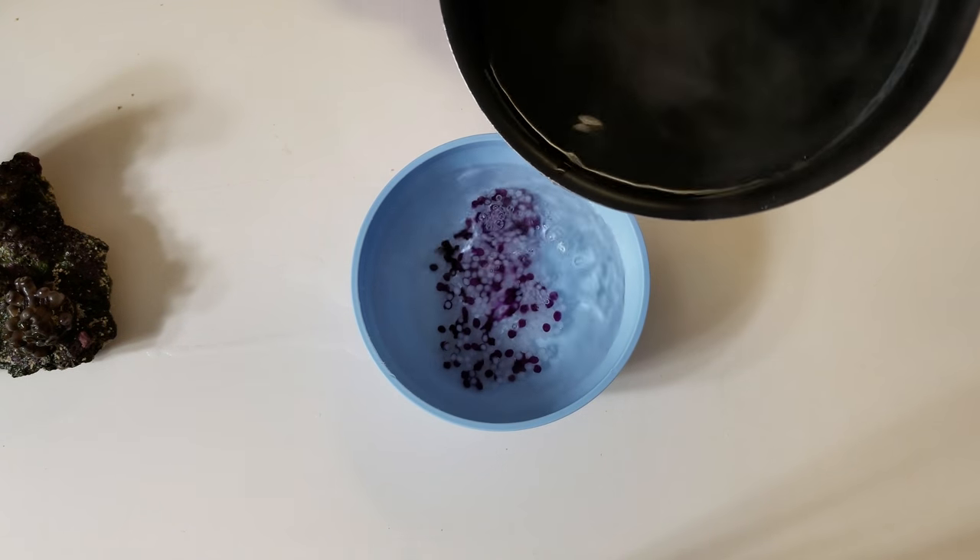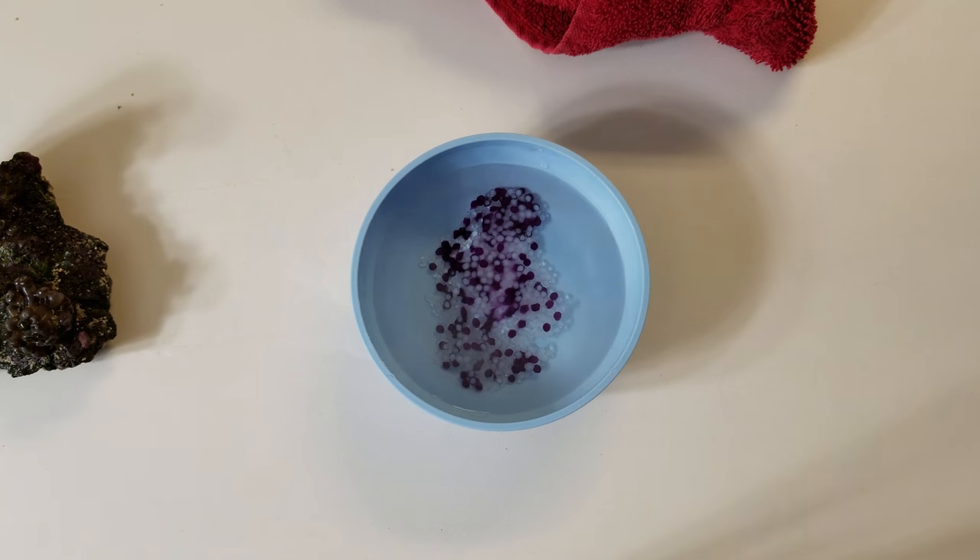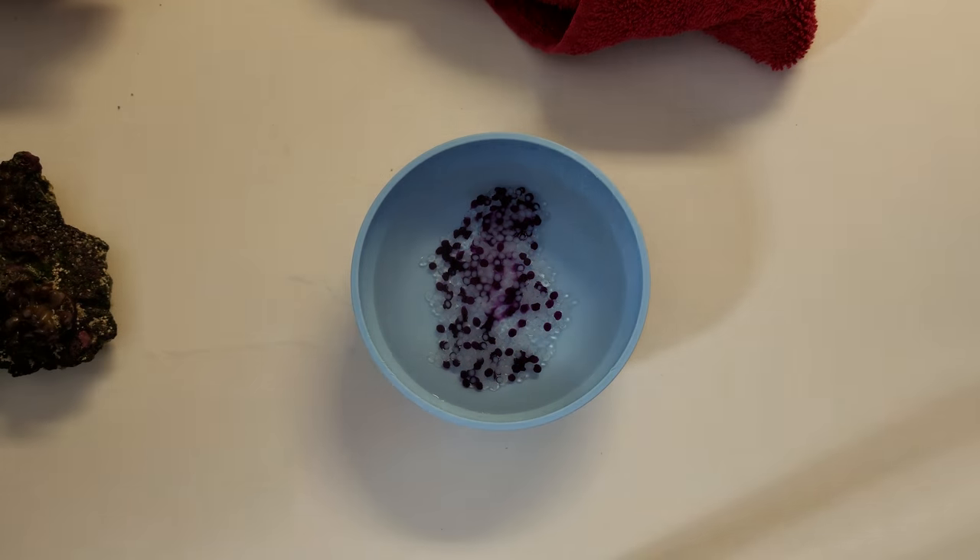I let them wait too long. Now we wait for two minutes until they become translucent and they start sticking to each other.